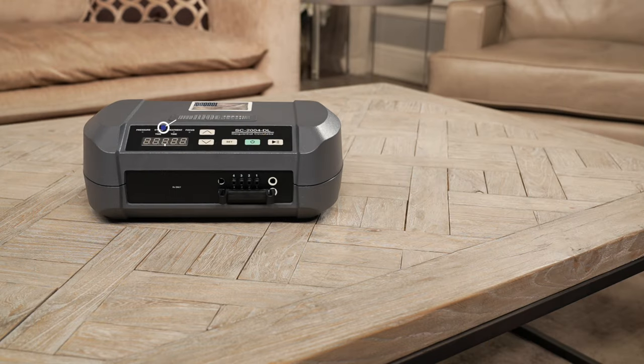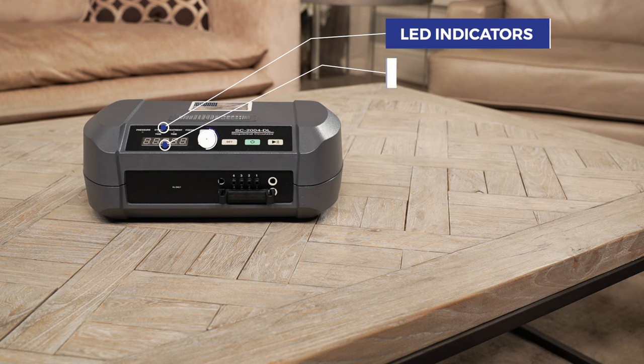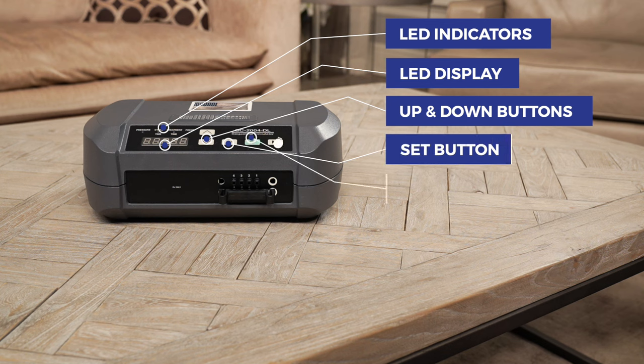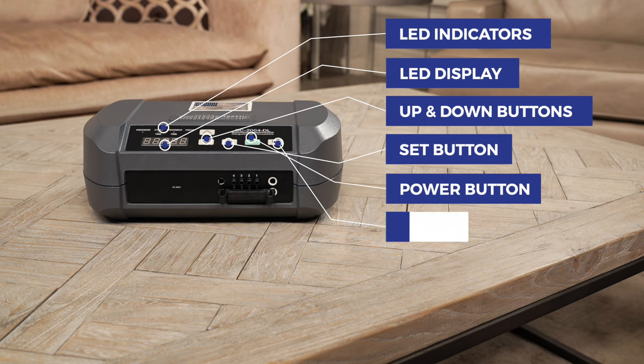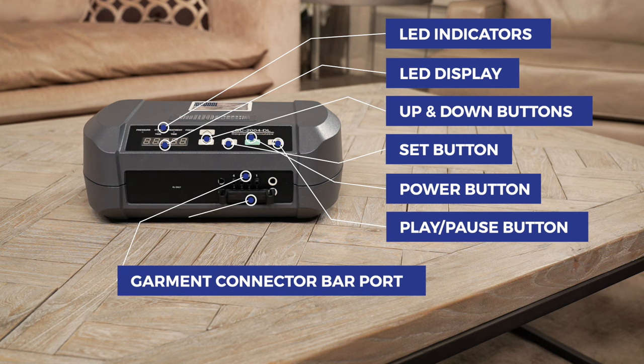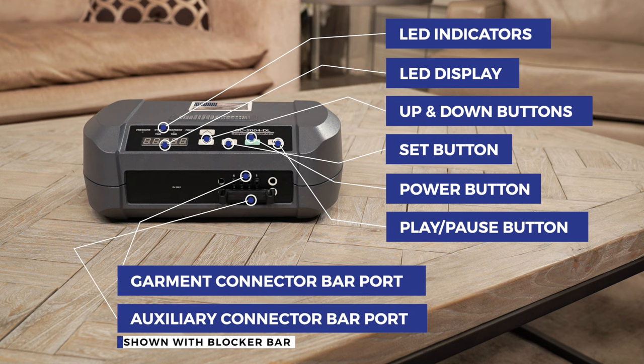These sequential circulators have LED indicators, LED display, up button, down button, set button, power button, play/pause button, garment connector bar port, and auxiliary connector bar port shown with blocker bar.